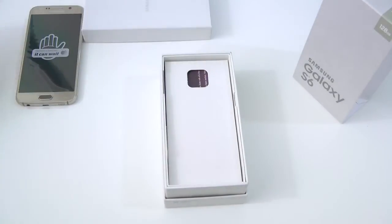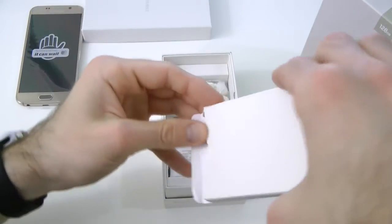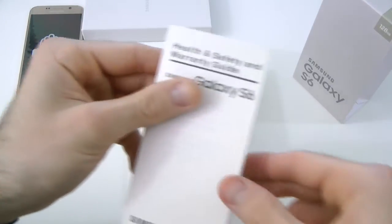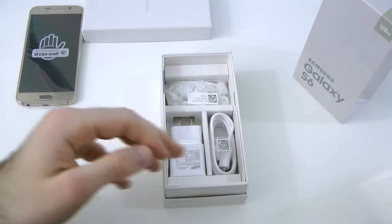Then here we have some SIM card information and stuff like that to activate it. And then here we have what looks like a little manual to let us know what all is inside and how to run this device. Nice little pamphlet — health and safety warranty guides. Pretty cool, we don't need any of that.